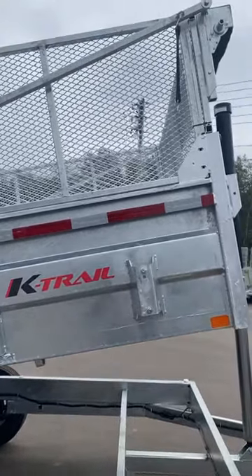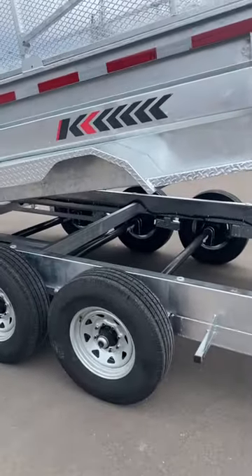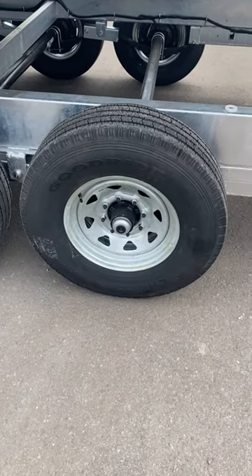24-inch mesh side extension, tarp kit with a pole buyer system, 16-inch radial tires, and 8-bolt galvanized wheels. These tires have extra ply — they're load range G.